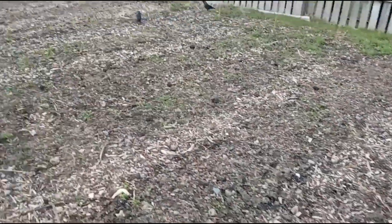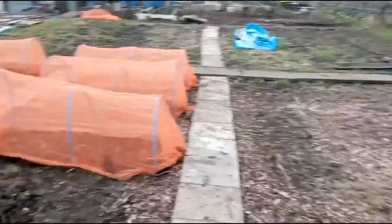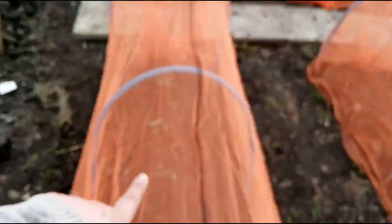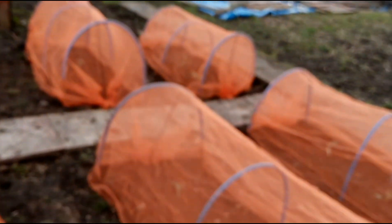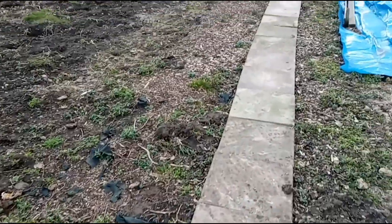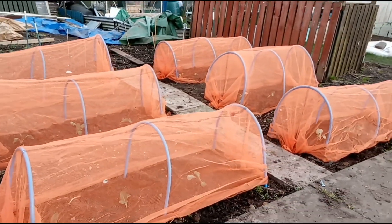Here we have kale in this one, spinach in that one, and these four are cauliflowers. I'm so tired but it's been such a good day. There we go — that's what I've been doing today. Doesn't that look fabulous?